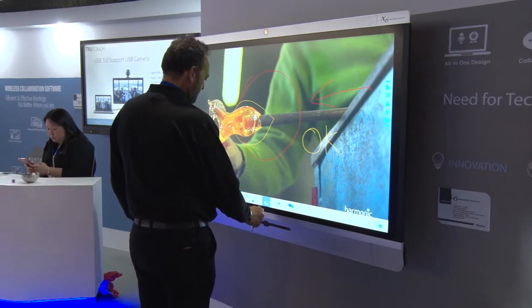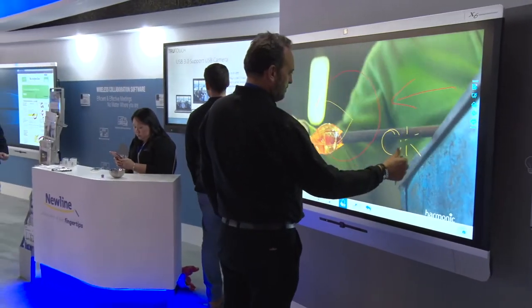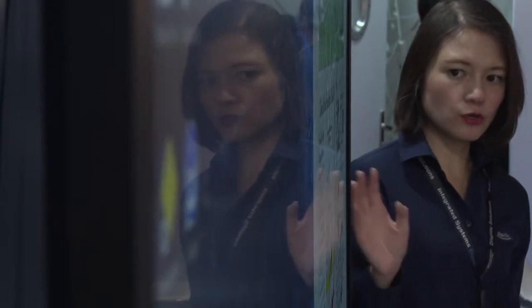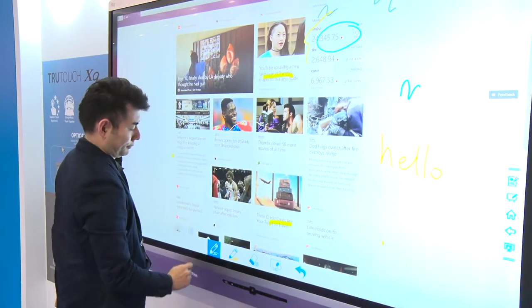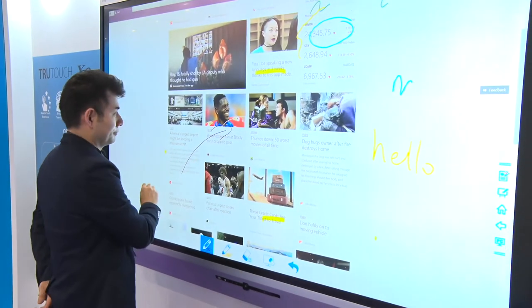The other new feature is optical bonding. There is actually no air gap between the glass and the panel. So when you write, you just feel you're touching right into the panel — there is no gap between. And because there's no gap, we use thinner glass — it's only two millimeters.